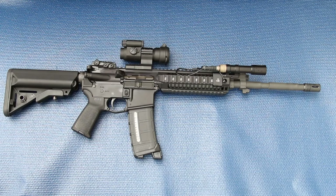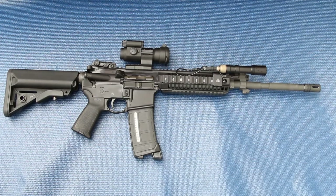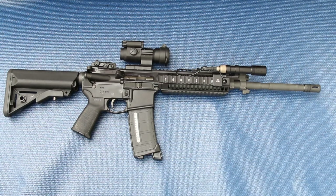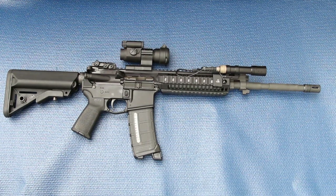Alright guys, I wanted to do a first look video of this Colt Piston Carbine. It's a 6940P model, which is a piston gun. I got this gun because I have several AR-15s and the one I didn't have was a piston AR-15. I really wanted to have one just to have one in the collection and see what it was like.